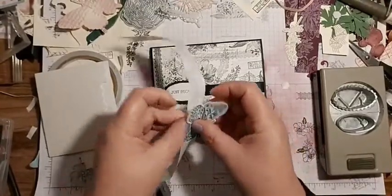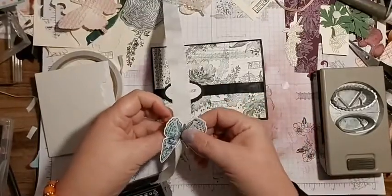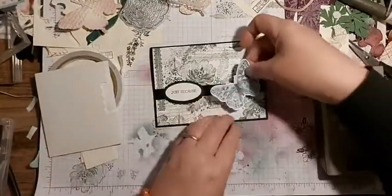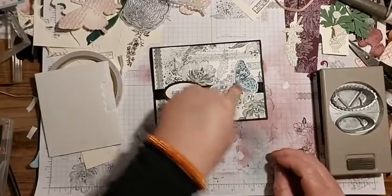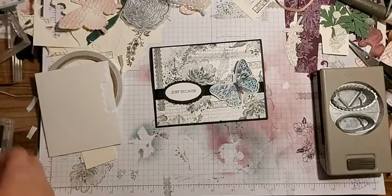If it would stick - there we go, didn't push hard enough! Push harder. There we go, a couple of glue dots, and put my butterfly on. Then have a look in my gems.